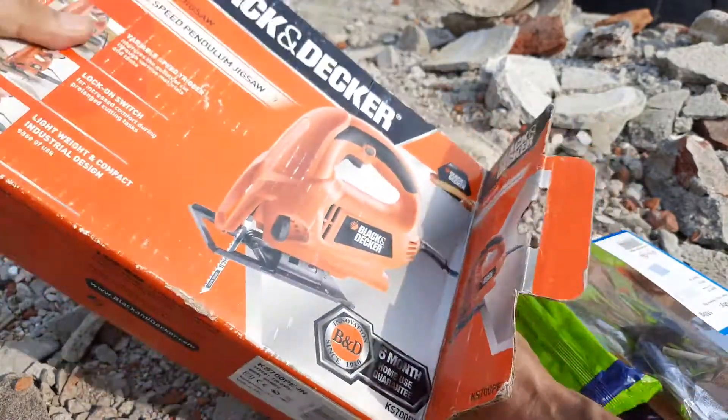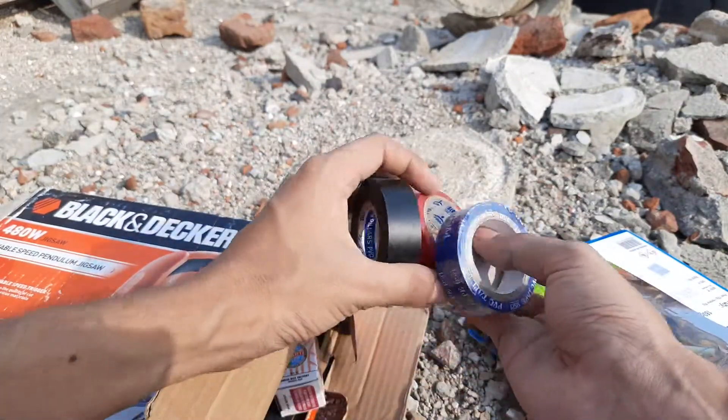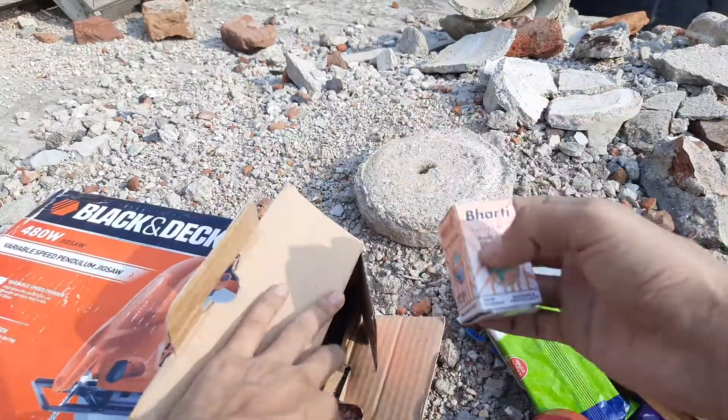Let's see what else is here — some more electrical tape. I bought different color electrical tapes, those are good. And some more solder.